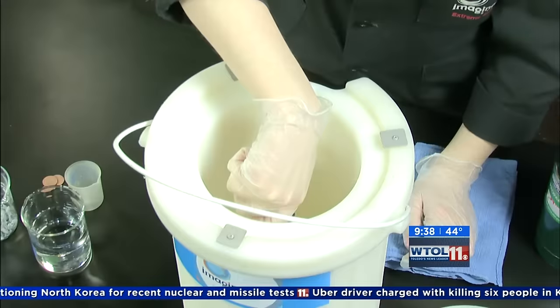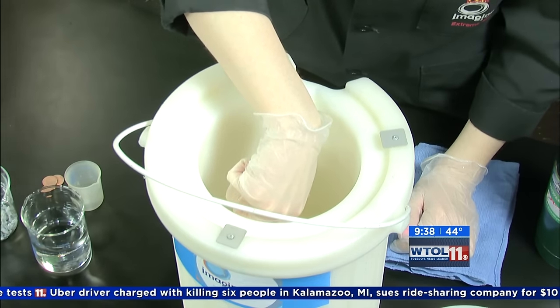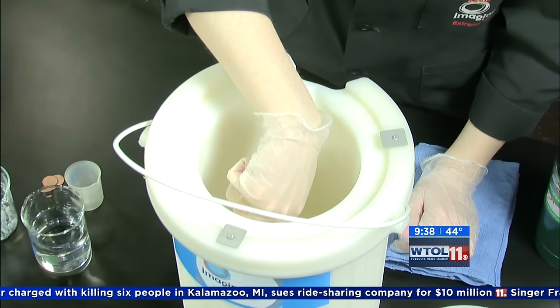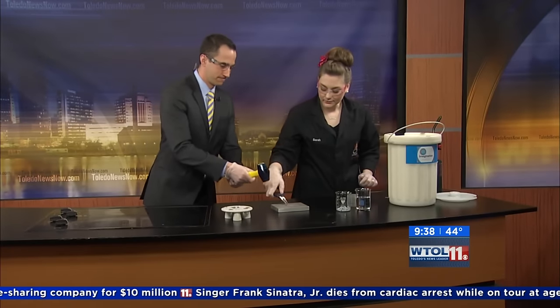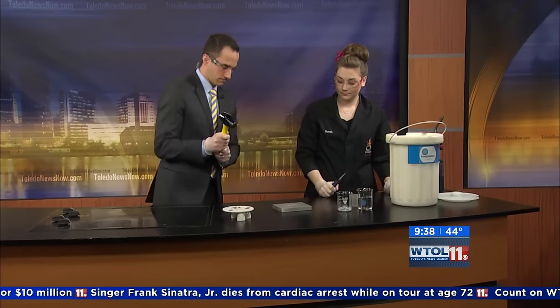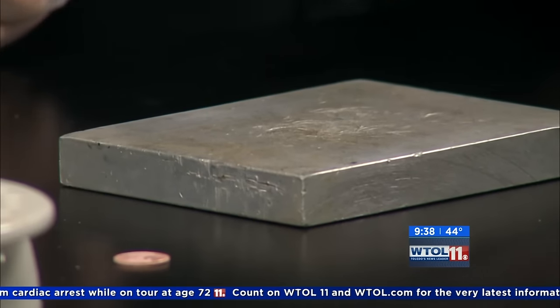We're going to cool down all the layers of our penny, and I want you to get that mallet ready. Because when I put this penny on that little slab, I want you to hit it as hard as you can. It's not often I get to bust things. Go ahead and hit it. Harder? Hit it again.